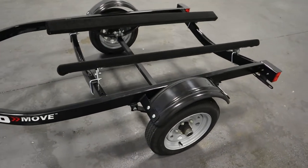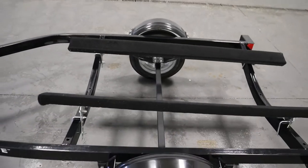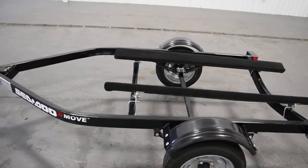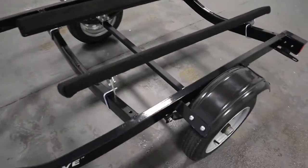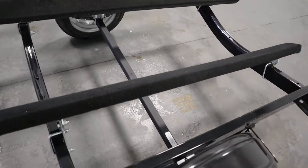It has a width of 61 inches from outside of each fender, a frame width of 44 inches, and a square drop axle with a 1250lb capacity.